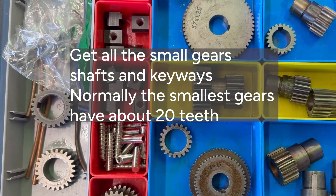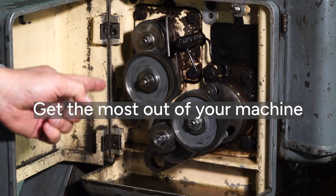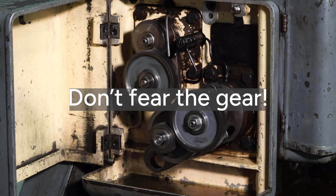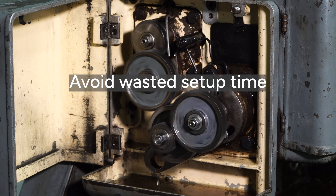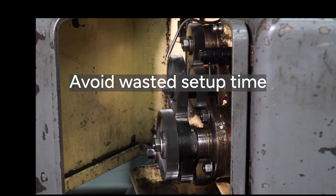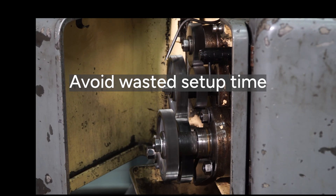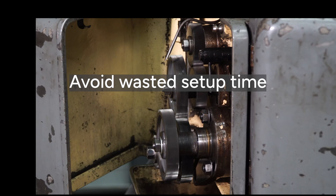Here are a few reasons why these change gears are important to you. One, you want to get the most out of the machine you already have by knowing how it works, even if you don't have the owner's manual — so just don't fear the gear. Two, you want to avoid wasting time in the shop figuring out what gears to put on your machine when you're calculating a new setup, and have the knowledge to make the calculations the first time and have them work.